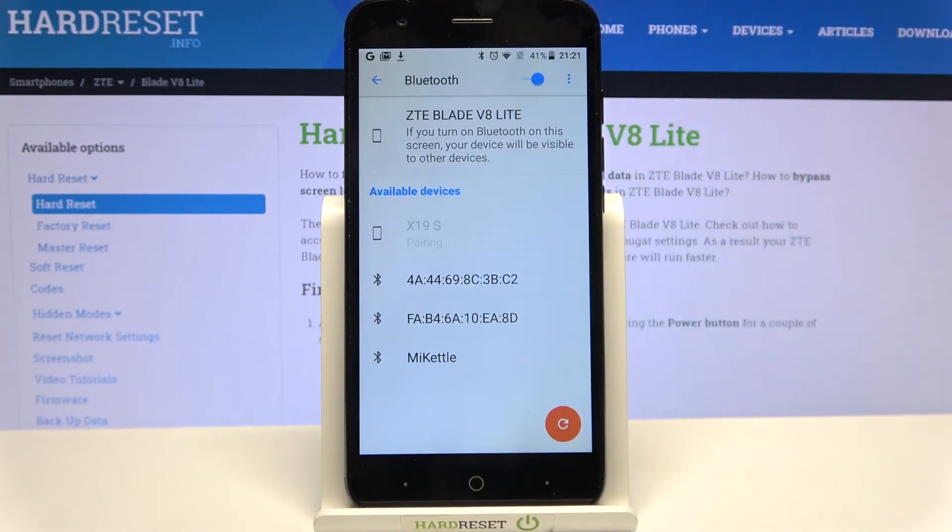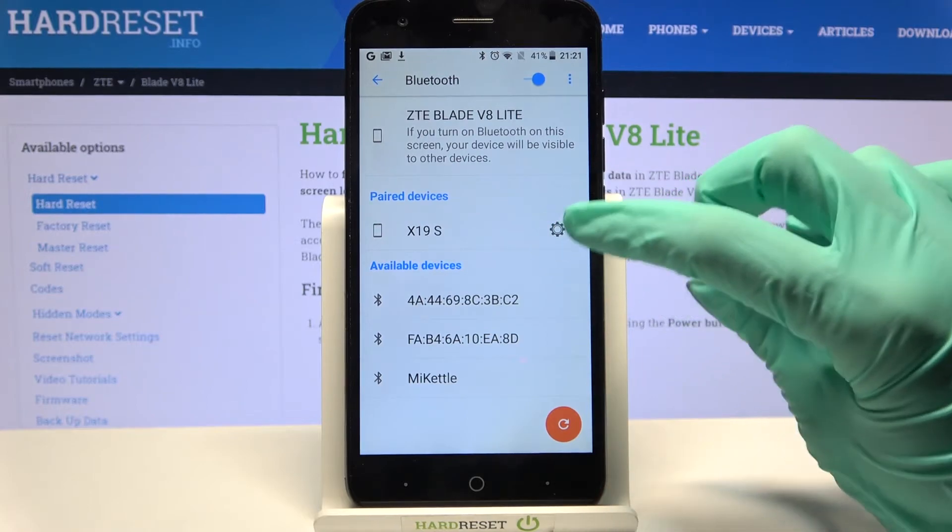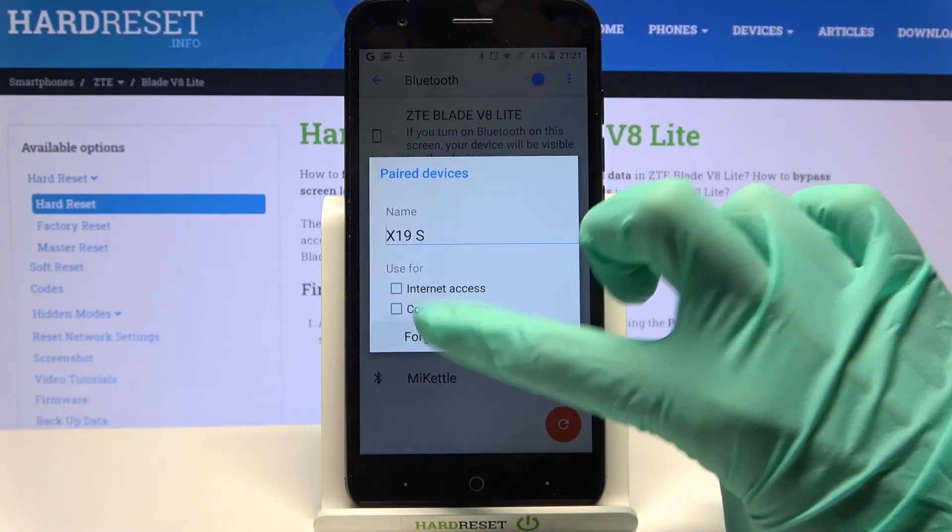After that select Pair and wait for this device to accept your connection request. As you can see my devices were successfully connected. You can always disconnect them though by clicking on the gear icon next to the device and clicking Forget.